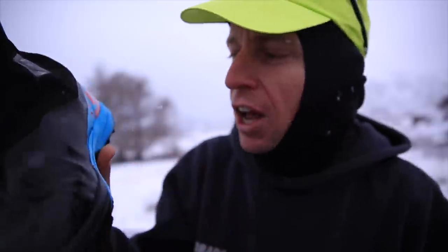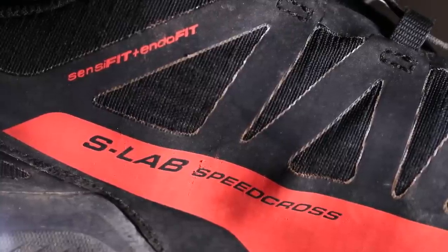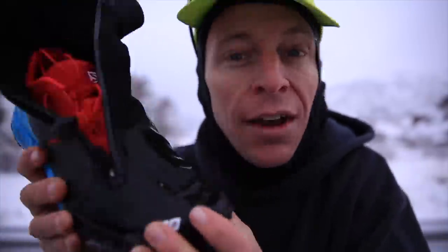Switching from the Salomon S-Lab XA Alpine shoe to the Salomon Speedcross shoes. I'm doing this for you guys to see how quickly my feet get wet. These are not waterproof, whereas the XA Alpine is definitely waterproof. I just want to see — it's cold today but not freezing, so there's a lot of mud and slush and wet conditions. Let's go.